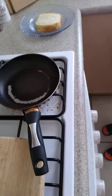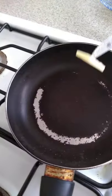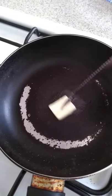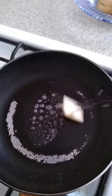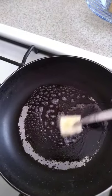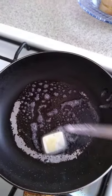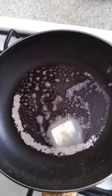Now we're going to bring it to the stove, where you have your pan and your spatula. After the pan is heated, I'm going to put some butter, and now we are going to put our sandwich in.